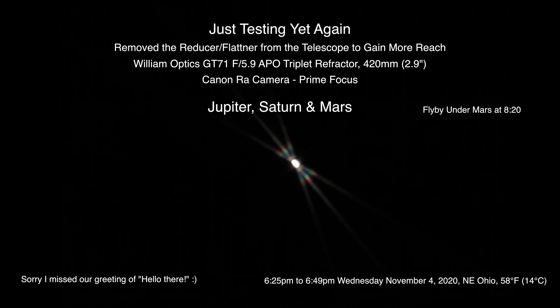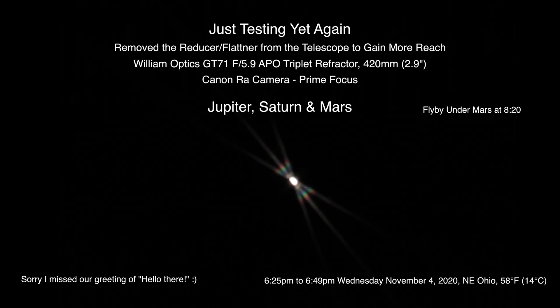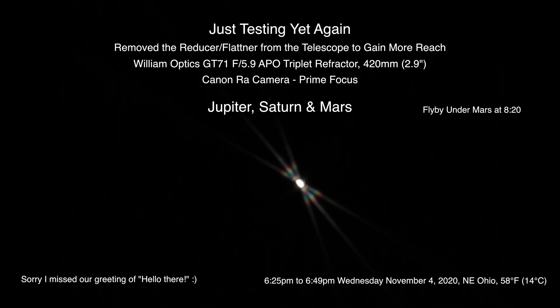Testing. All right, let's get this sound up here. All righty, there we go. Looks like we have Jupiter in focus. That was done with the batten off mask that comes equipped in the end of the dust cap of this telescope.